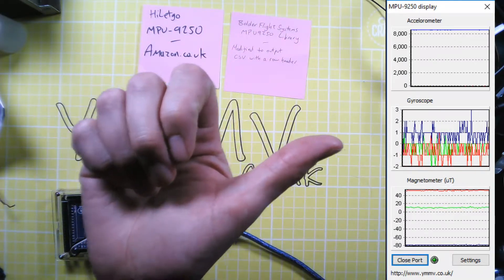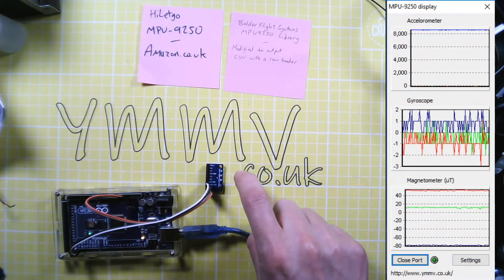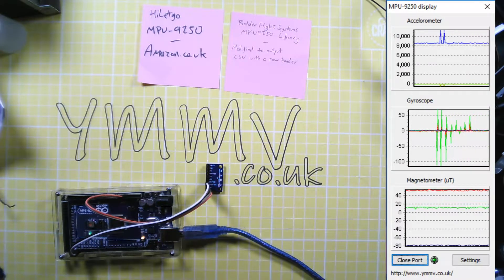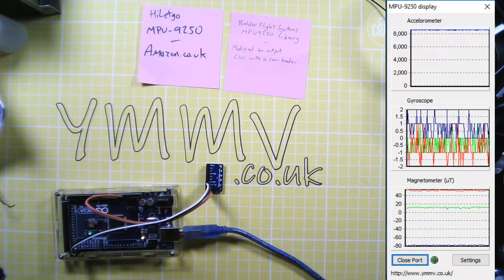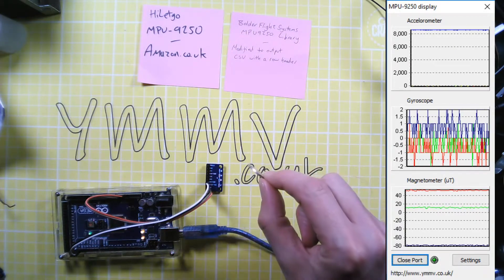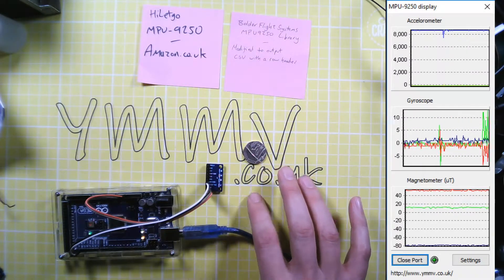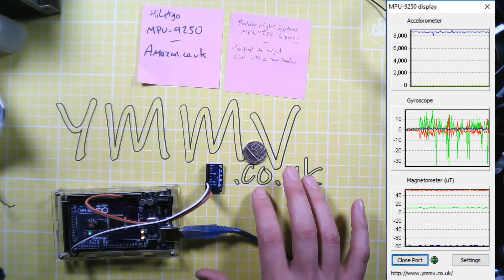This graph is going to automatically scale depending on the size of the signals coming in. Green is the z-axis, up and down through the bench, and just to show how sensitive it is — this is a 20p piece dropped from about 5cm. That picks that up no problem. Gently tapping on the bench — you can detect that too.